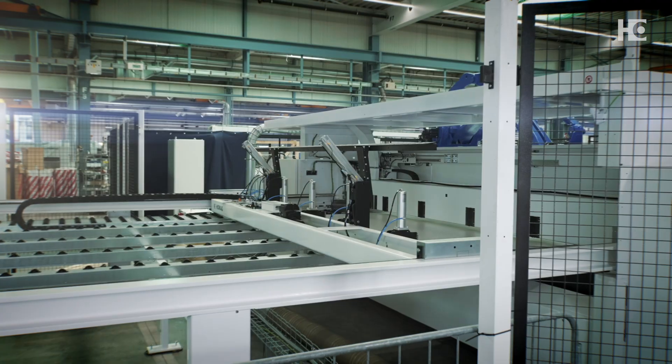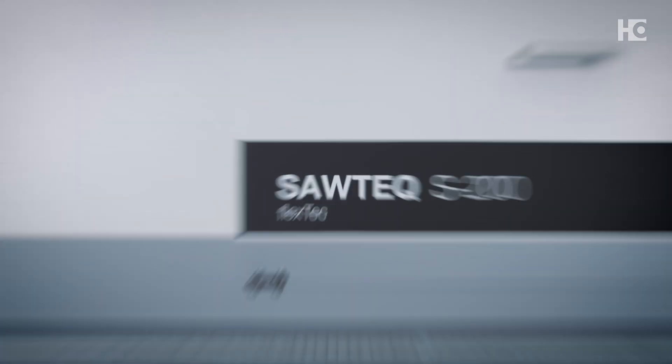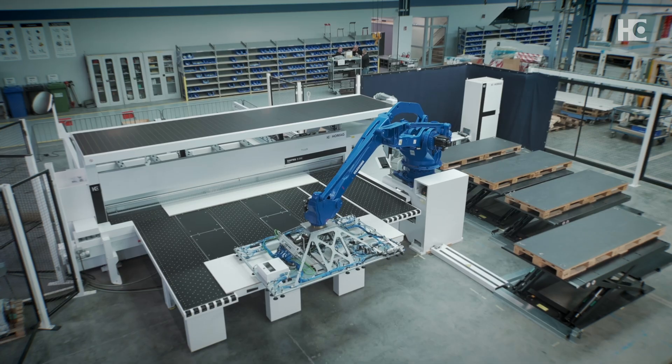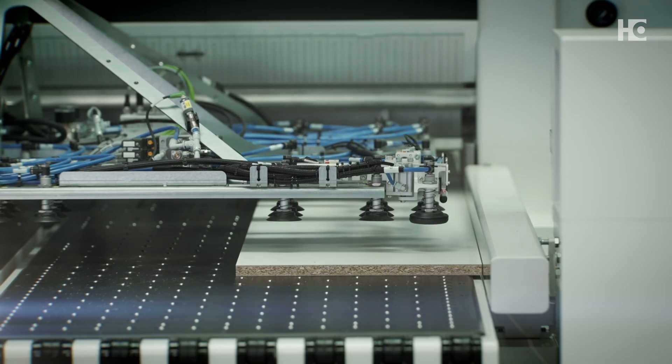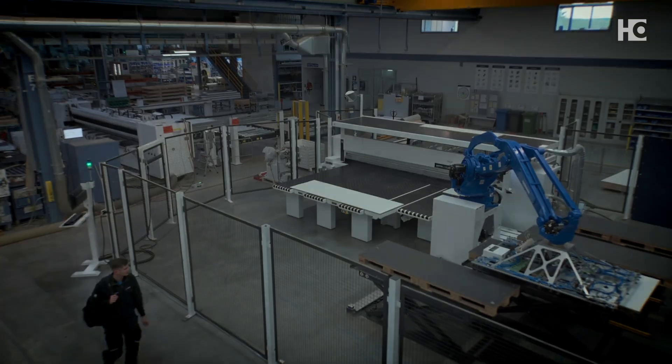The future is in your hands. The robot saw for woodworking shops: Sawtec S200 Flextech. From human to machine — cutting automation, simplified. Get ready for the next generation.